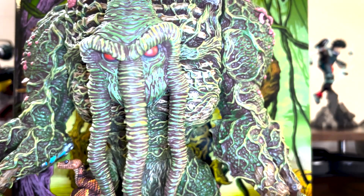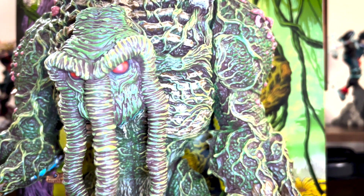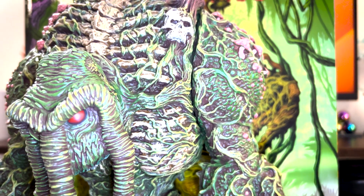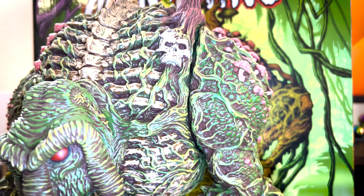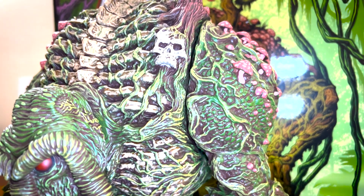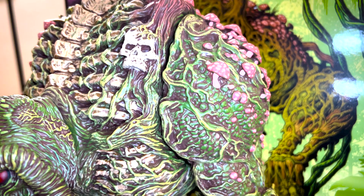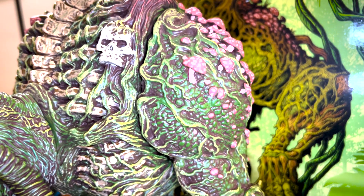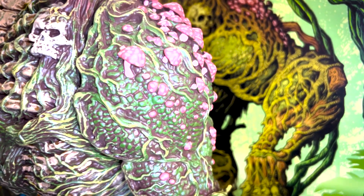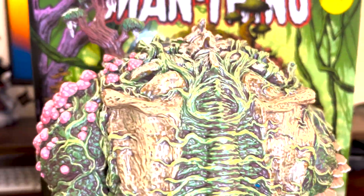Wow. When you take a look at this thing the detail on it is absolutely insane. The paint job is immaculate and beautiful. There are so many washes and dry brush techniques involved, it's really insane. Like the little mushrooms and everything — you can see all the little dots on them that they put in. I mean, I don't know how many hundreds of hits of paint this thing got but it is really, really amazing.